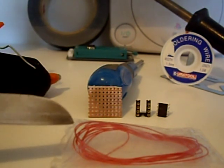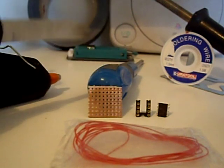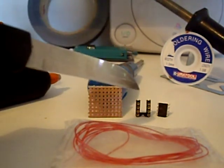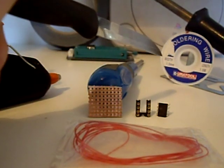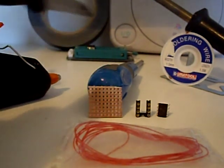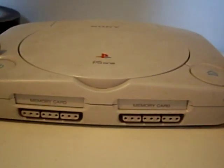What we're going to use is some Kynar wire, a piece of breadboard, screwdriver, our PIC programmer, chip holder, our PIC chip, some desoldering braid, soldering iron, some electrical tape at the back there, glue gun, and of course the PS1 itself.